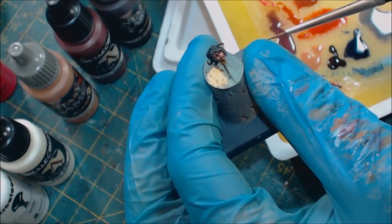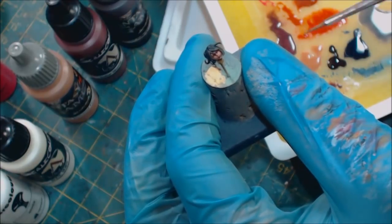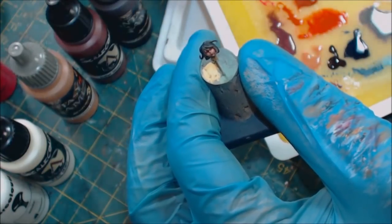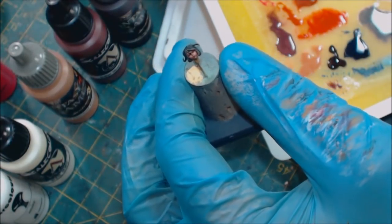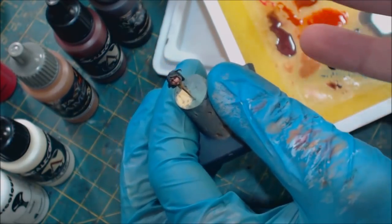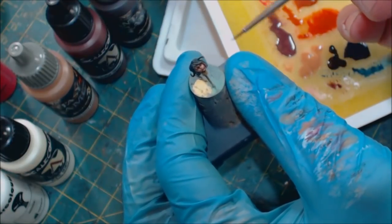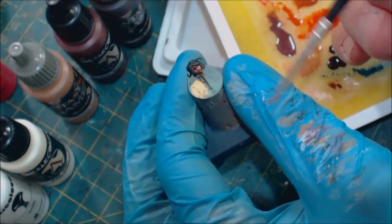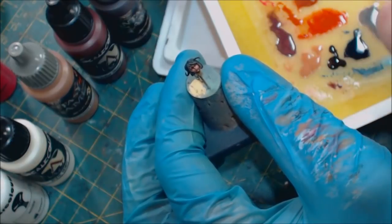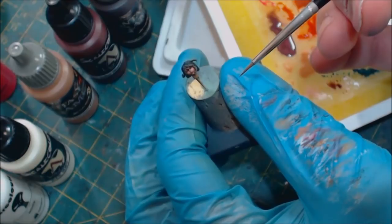This may seem like a lot of time to spend on a tiny face, and if you're doing a whole army, it is — there's no way around it. You have to decide how far you want to go. I said you could have stopped at that earlier point for a gaming figure and that's perfectly fine. The more you're focused on a single miniature, the more you'll keep applying these same techniques over and over again.